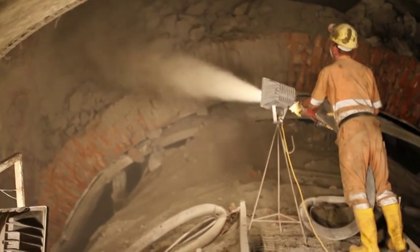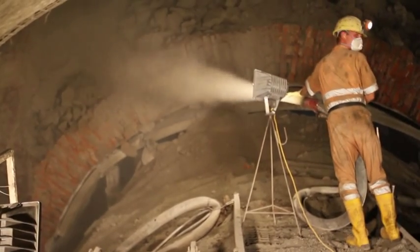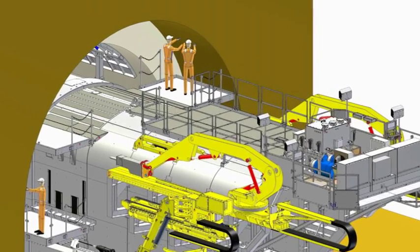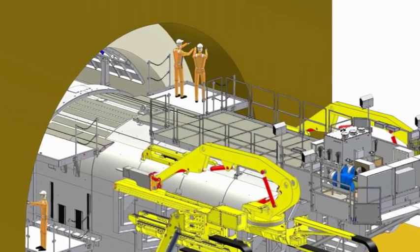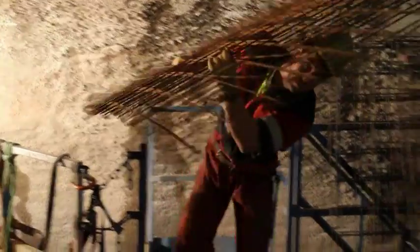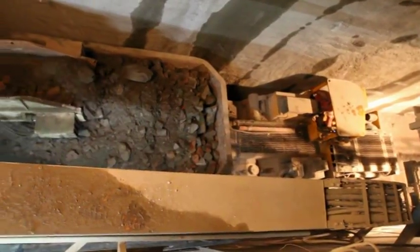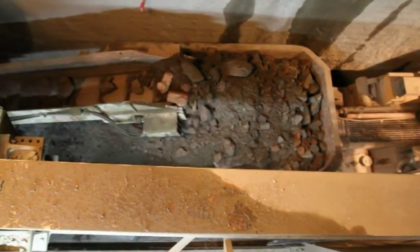At first, the excavated face is protected by shotcrete. Then, a first layer of steel mesh is brought in. At the same time, broken material is conveyed on a loader and transported out.